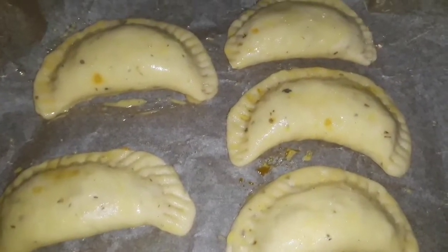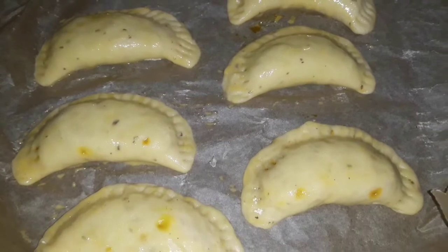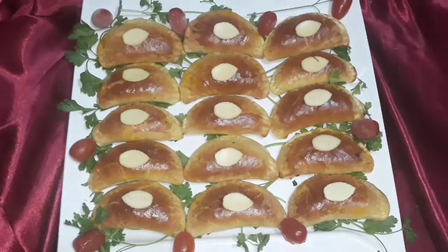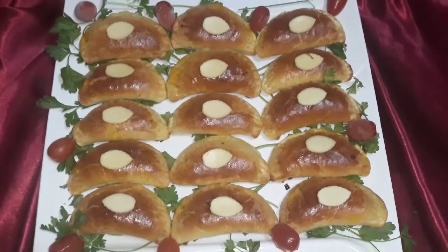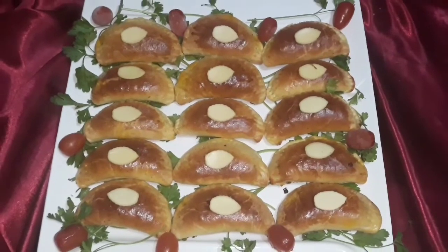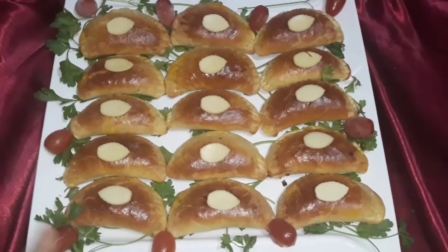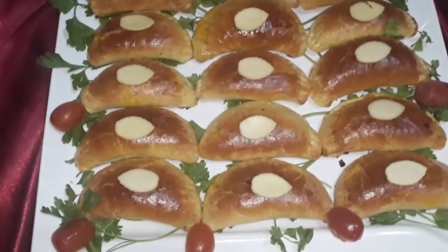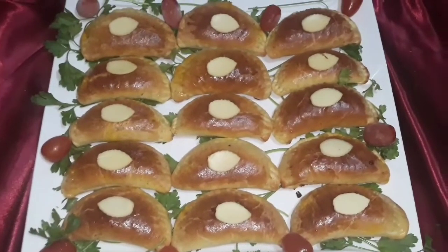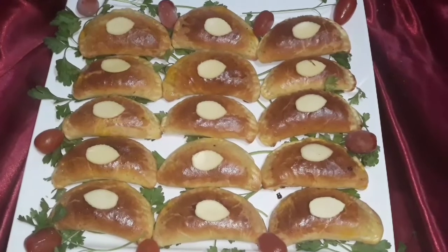I have already done a video on my channel where the seeds are different — with the filling and the dough. The plant filling goes well with the seeds and the dough. I hope you will find a way to make a new one.